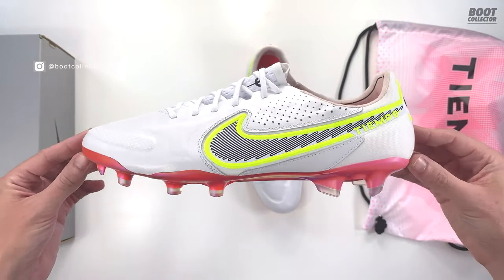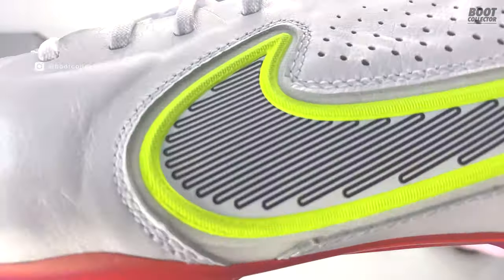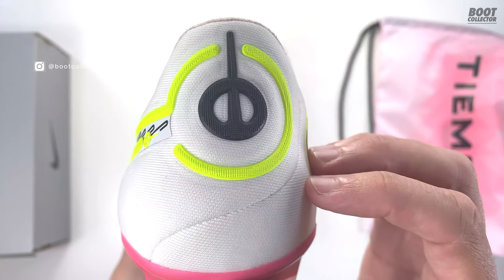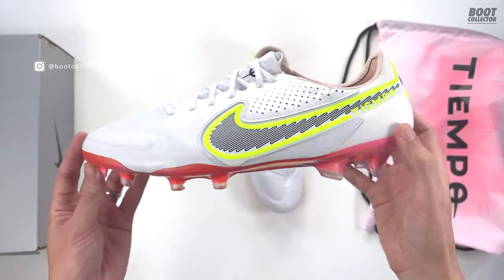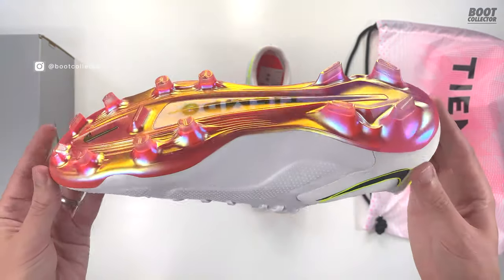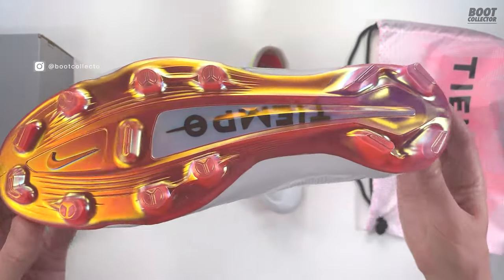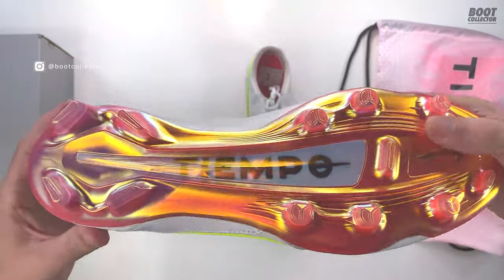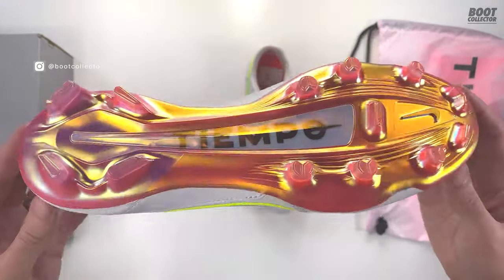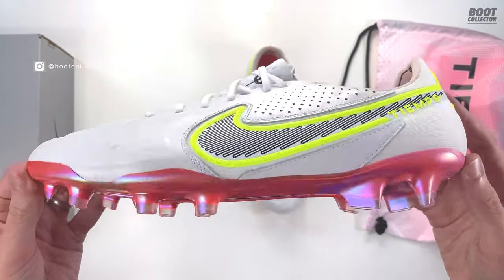First impressions — I really like it, I actually really like it. It's got Volt in it because it's Nike of course, and the Tiempo lock-up on the heel there. Let me know your first impressions in the comments below. Love a chrome soleplate with that Tiempo wording on the middle there as well. This is just getting better and better as I look at it as a colourway. I'm really warming to this one, I think it's going to be really nice.